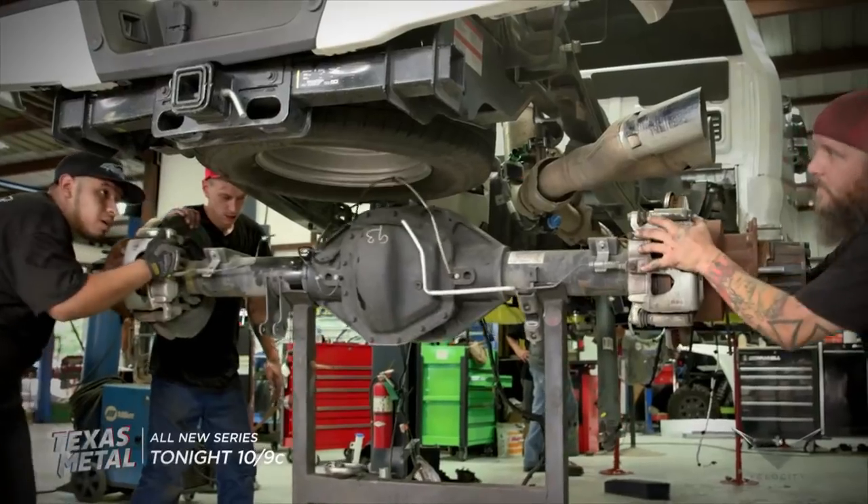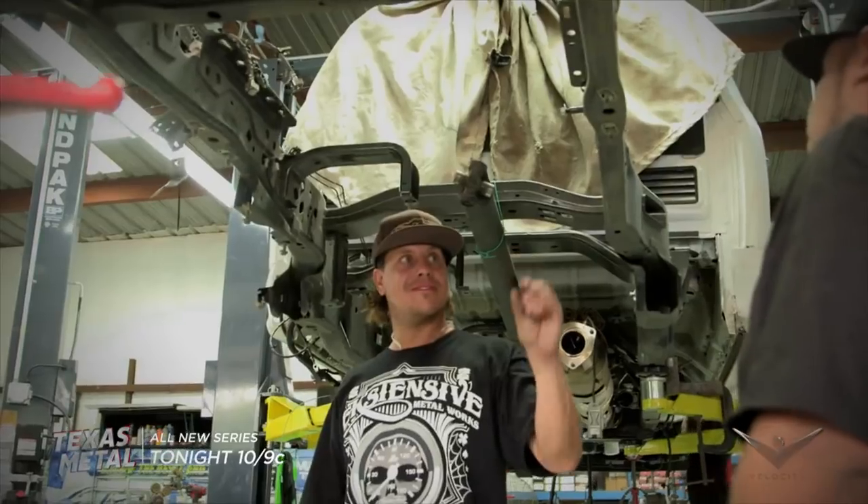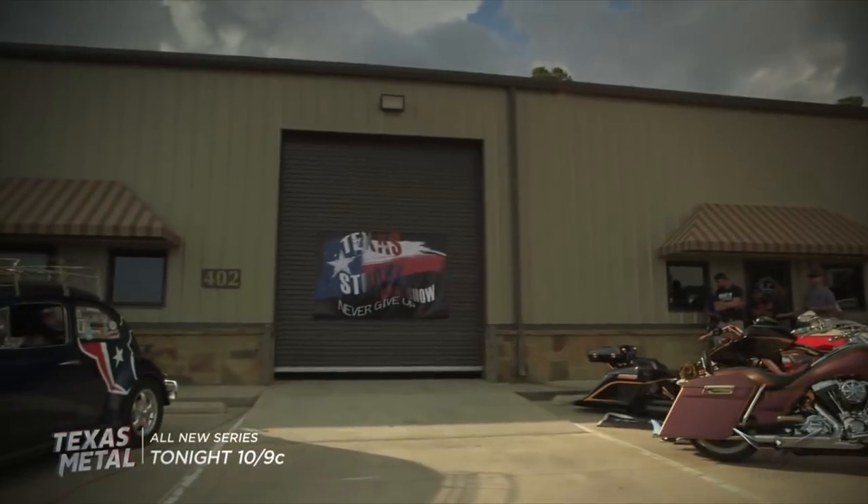To lower this truck with 26-inch wheels, there's a lot of frame modifications. Let me check on the frame real quick. We're going to have to build every single part and piece from scratch — every part. It's a bigger job, more work, way more time, but it's definitely going to take this truck to the next level.